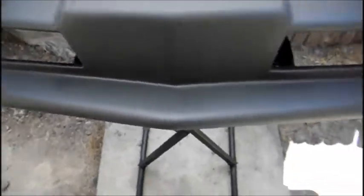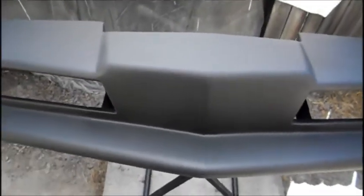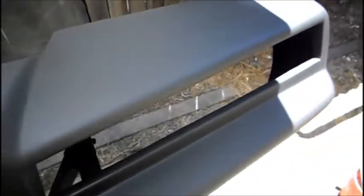It's pretty much ready to ship out to the customer. All he has to do now is hit it with 320 to 400 grit wet — right before he's gonna paint it. If you're doing a single stage, I'd go up to 320 to 400. If you're doing base clear, you can go up to 500-600 wet right before you paint.